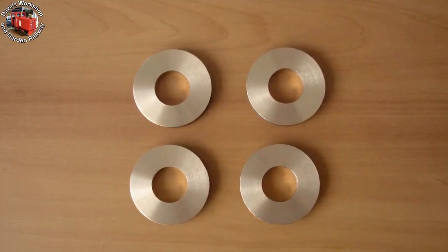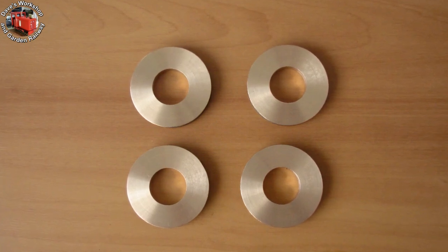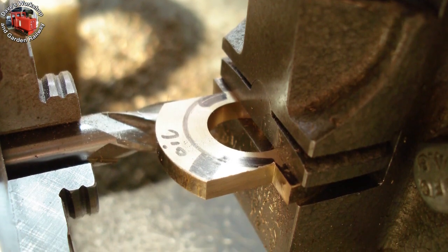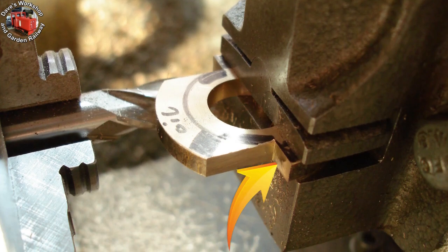Four eccentric strap blanks, 190 thou thick with a 0.7 inch bore. Milling the sides for the holding screws. Unfortunately I didn't realise that I had gone one eighth of an inch too deep and was already down to near the centre line — one turn of the lead screw too many.